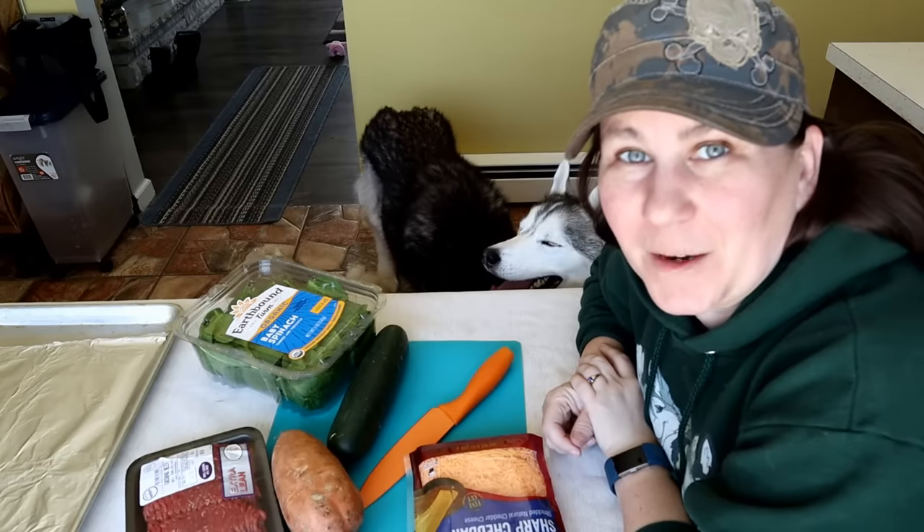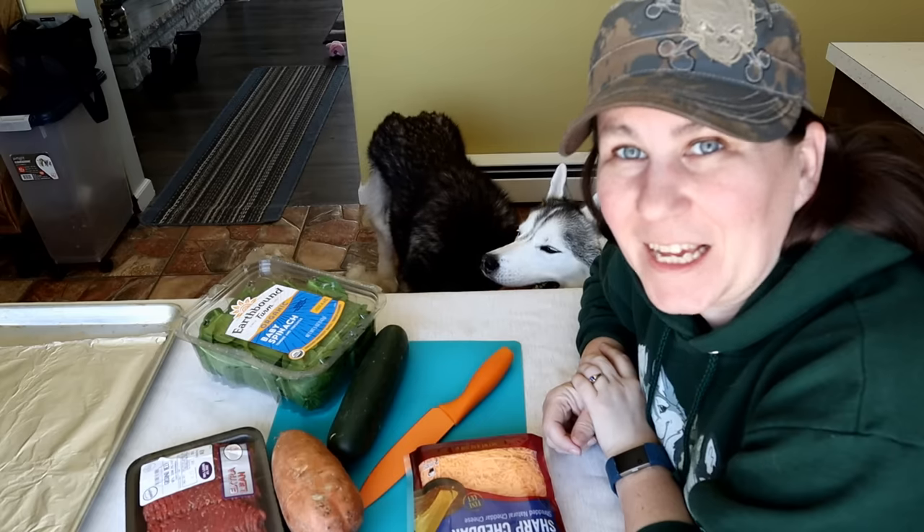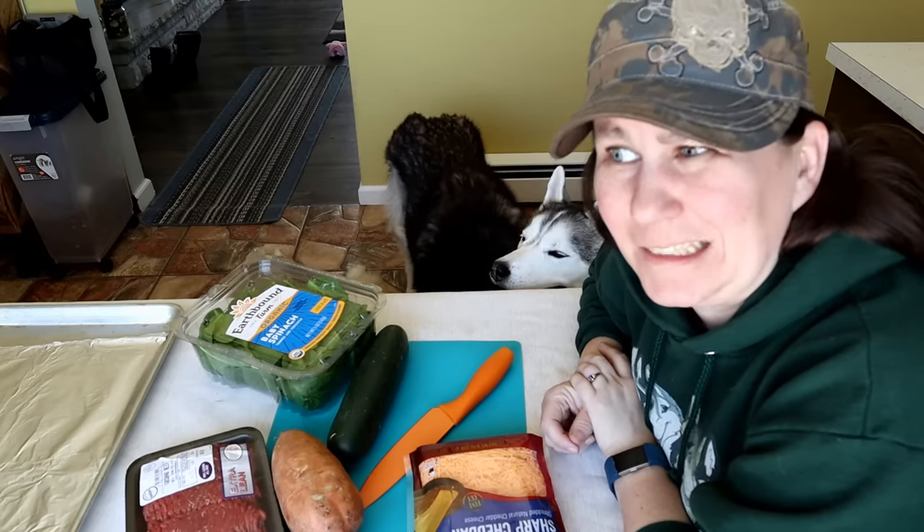How many of you can tell we got a new camera? It's interesting — I'm not used to it yet. Hopefully I did everything right and the focus works.